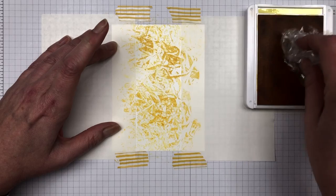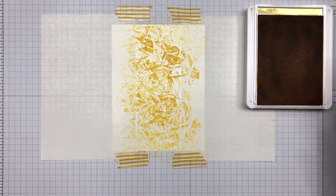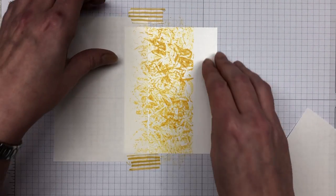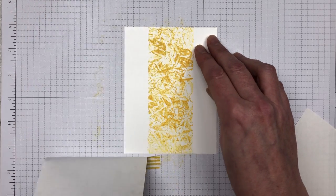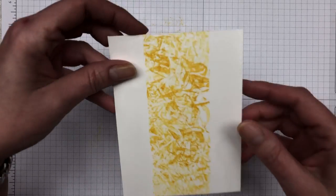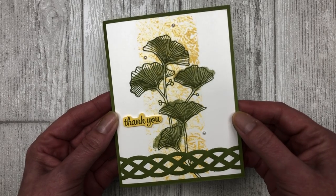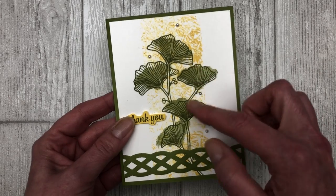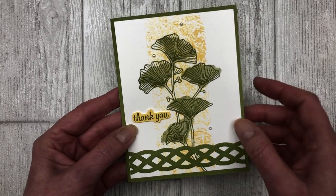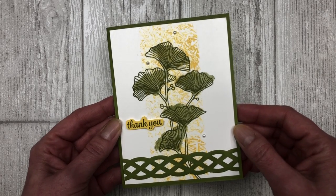The concept is the same — we're just going to ink up our plastic wrap and dab it across the center of the card. Once we've achieved the desired look, we can go ahead and remove the mask. You'll notice how the mask allows the color to go directly down the center and keeps the edges — the inch on each side — free from color. Once you have that masked area colored, you can go ahead and stamp your images. Again, I'm using the Beautifully Braided stamp set. I just added my floral image right down the center, then added a little braided piece on the bottom, cut out my little sentiment, and embellished it with some pearls. This is just another quick and simple way that you can use this background technique.